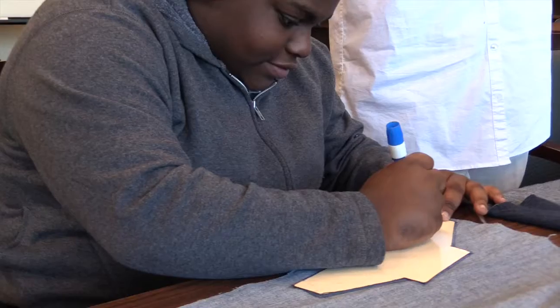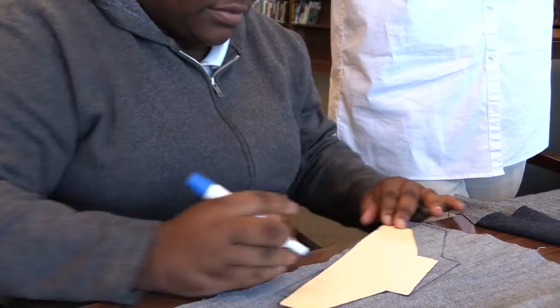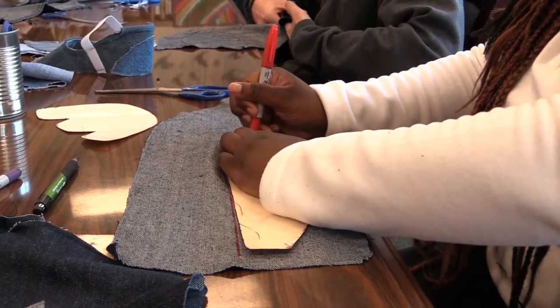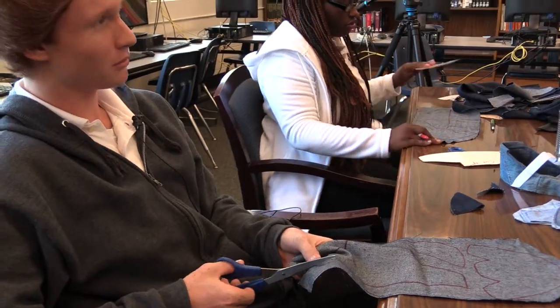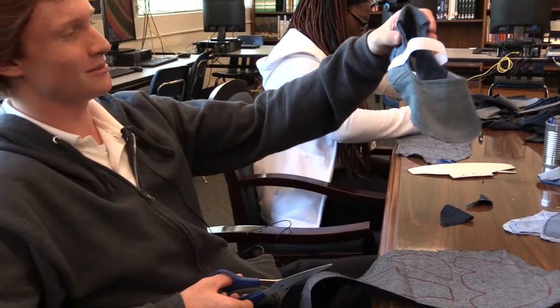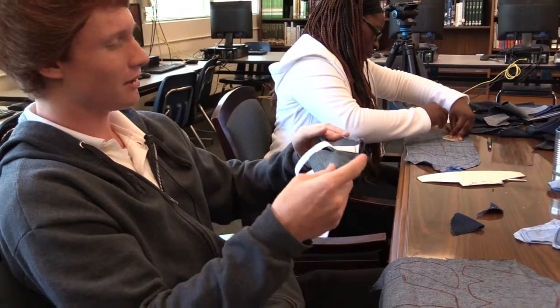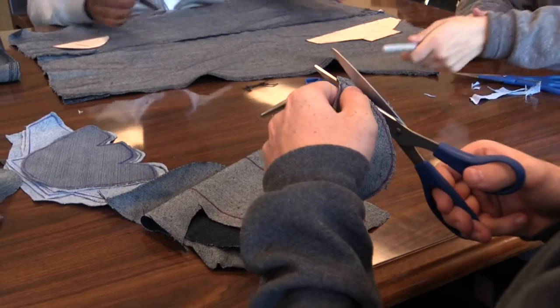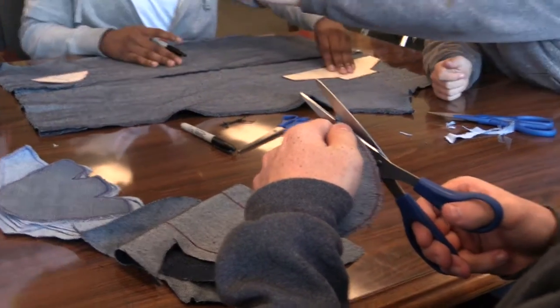What you have to do first is trace the patterns out — there are three different patterns. Once one person traces them, you cut them out. After we cut them out, we send them to another person that makes the shoes. They sew tire on the bottom of them, and you end up with a nice little denim shoe that costs essentially nothing for us. All we had to do was take scrap blue jeans, cut it up to provide for them, and then they will make the shoe.